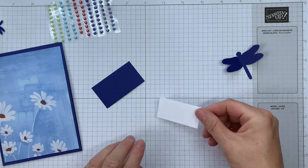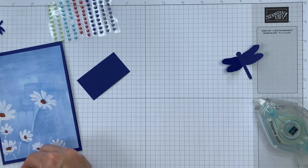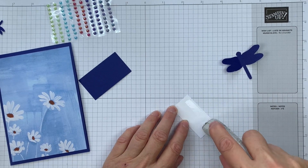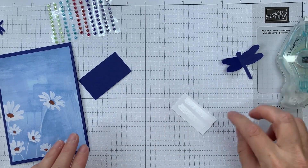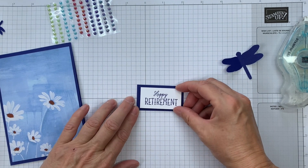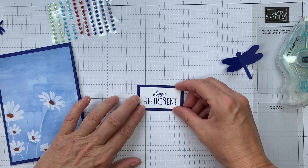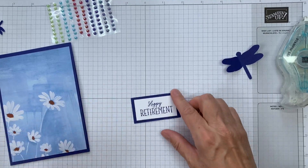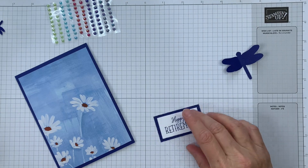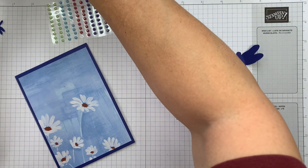Then I'll adhere the sentiment. I cut it to 2 and 1/8 by 1 and 1/8 — it's basically sized for that sentiment. The mat is 2 and 3/8ths by 1 and 3/8ths, so just cut a quarter of an inch bigger all around. There we are, and I'm going to pop this up on dimensionals.